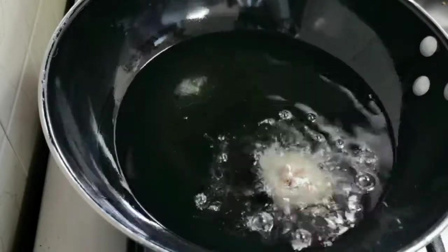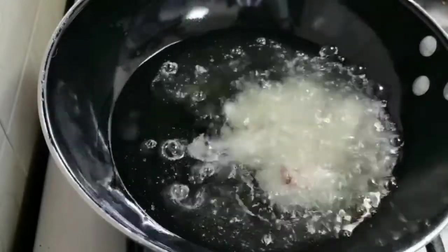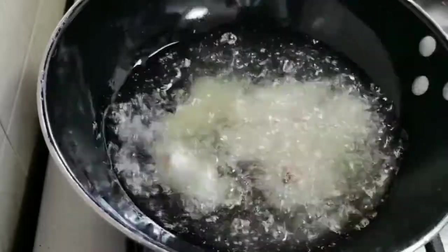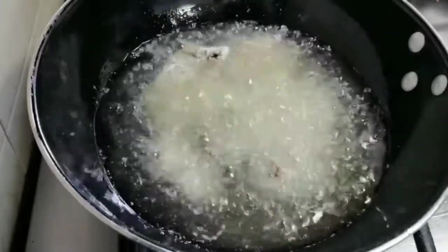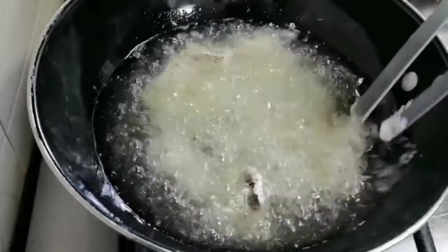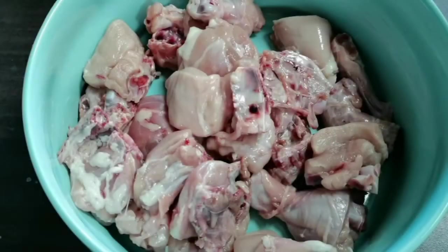Hey everyone, welcome back! Today in this video we will see how to make spicy Korean fried chicken. I use a double fried method to make the chicken very crunchy and delicious. If you haven't subscribed to the channel yet, please click the subscribe button and the bell icon to stay connected. Let's get started!